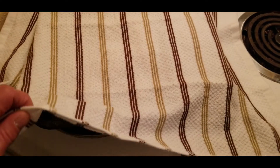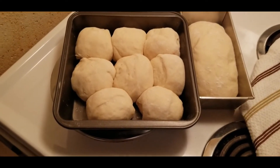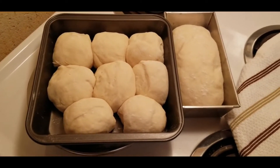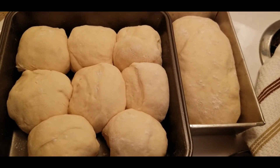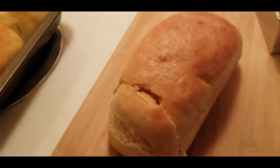Here we go — we got it all made up in the pans, looking good. We'll get her in the oven and cook her up. And before you know it, here it is — doesn't look bad at all!